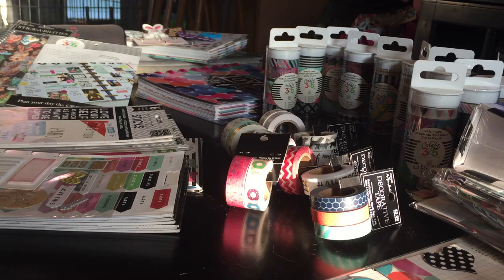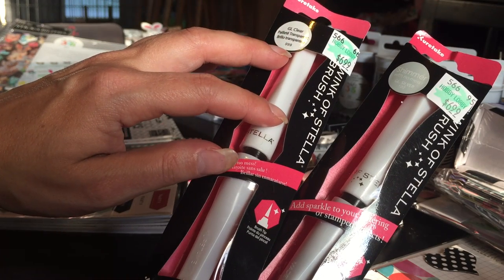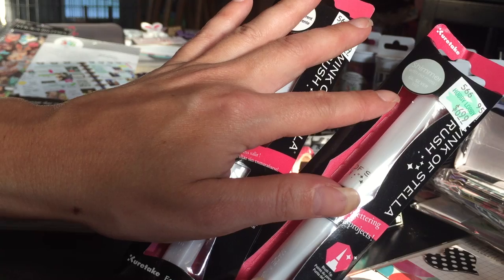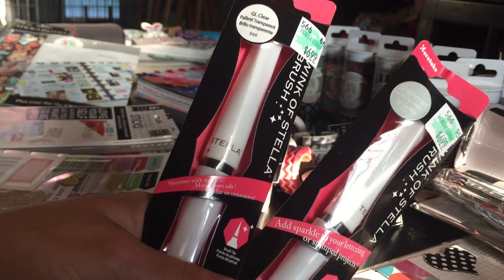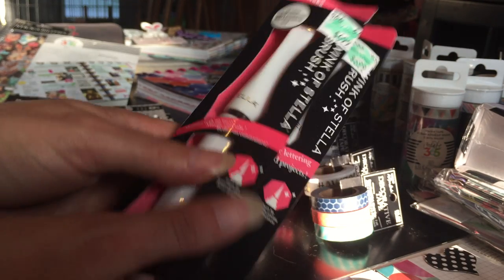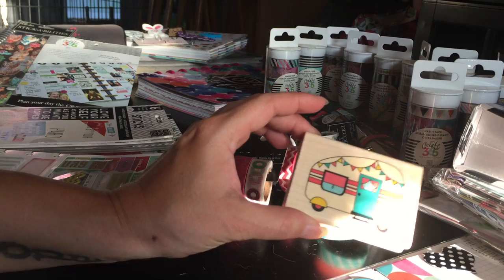Now continuing the Hobby Lobby haul: I heard of these Wink of Stella brushes — this one is clear but sparkly. I saw it on YouTube and wanted to get it to add sparkle to your lettering. This one is shimmer with a silver shimmer; those were marked at $6.99. I don't pay full price for anything — I make sure I have a coupon or something's on sale. I'm a thrifty, smart shopper.